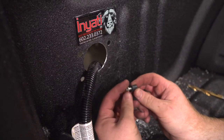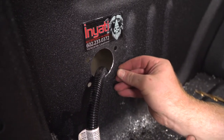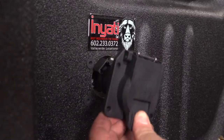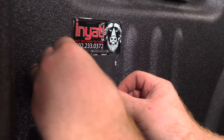Now we're going to go ahead and put our well nuts into the holes. Then we're going to mount our seven-way — line it up and put in the screws.